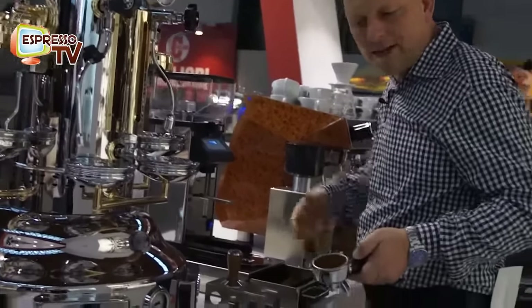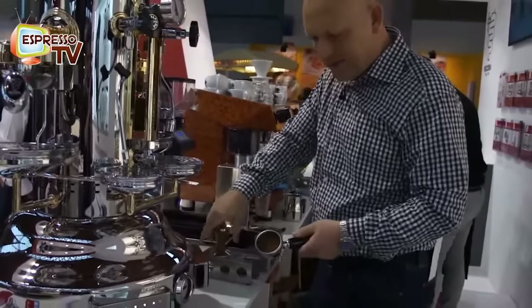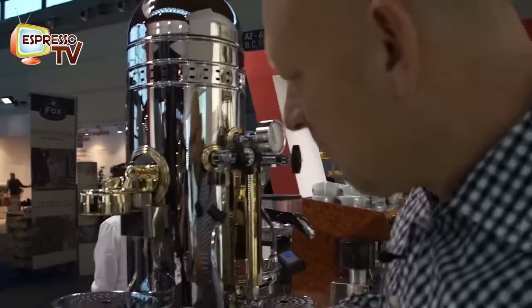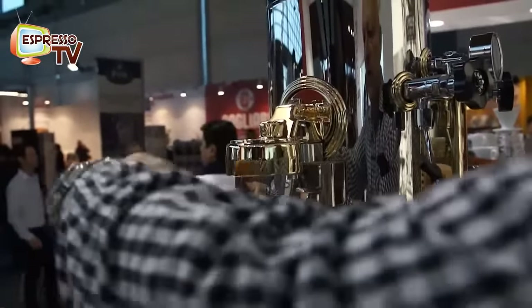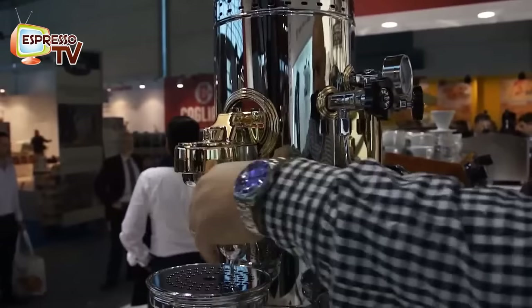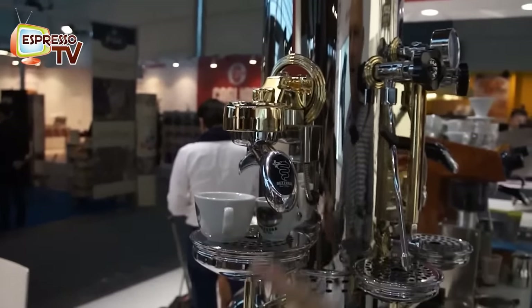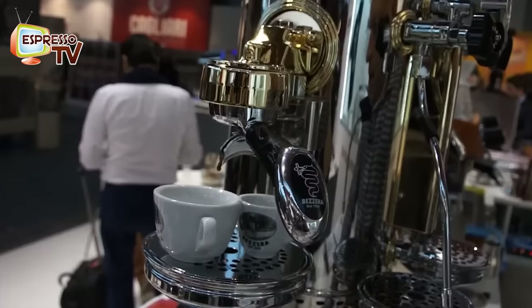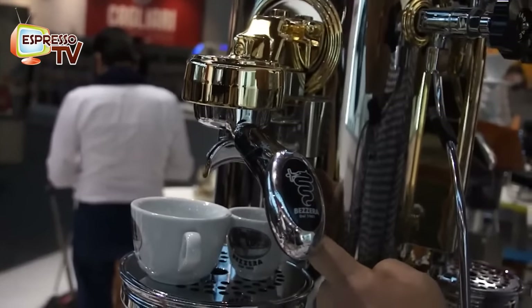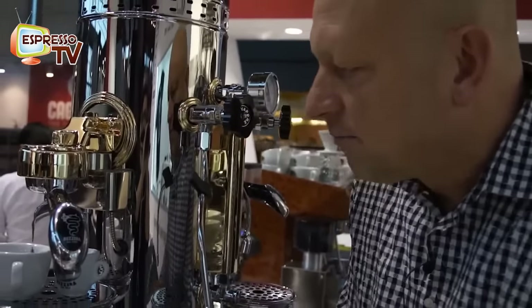Quantity should be like this, more or less. Tamping — I'll show here because it's easier to see. And now I will press the manual button. Let's see what happens. First draft. When you see it's dripping like this, then it's still too fine, so we have to get a little bit coarser — but just a little bit.